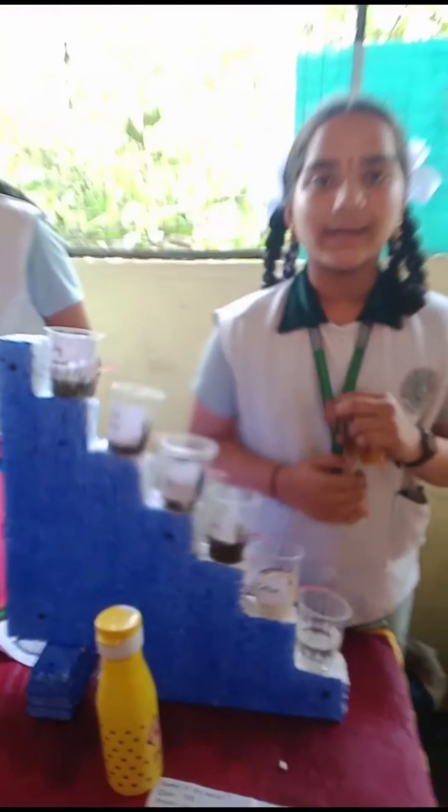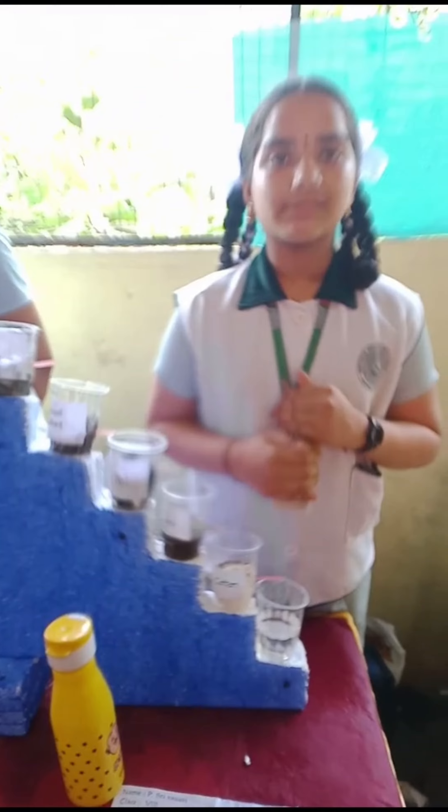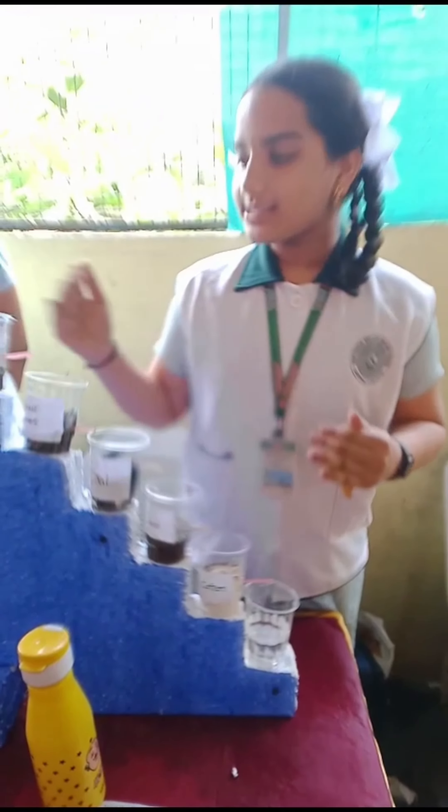Good afternoon, ma'am. Welcome to Montessori. Here is the Montessori. I'm a fancier — the main standard. Today my project is for the water.